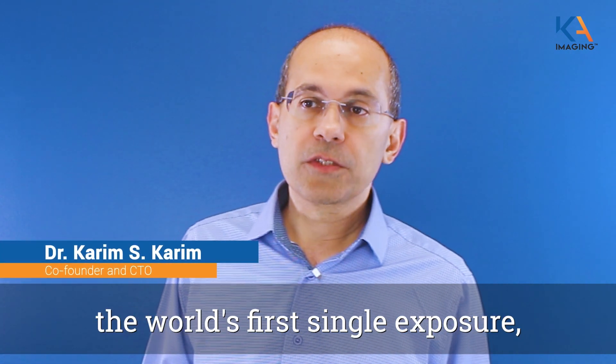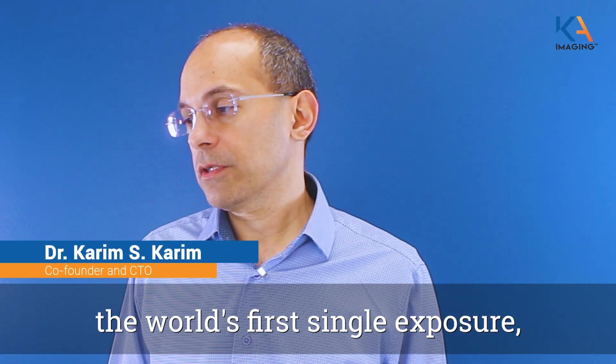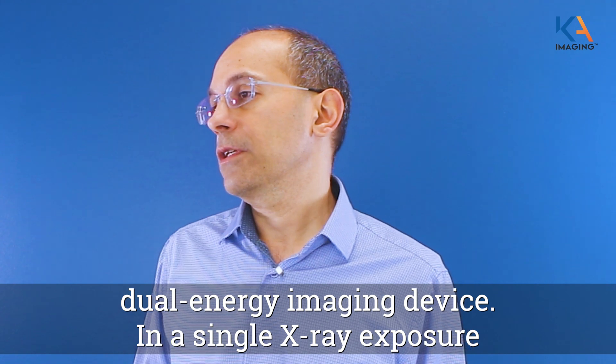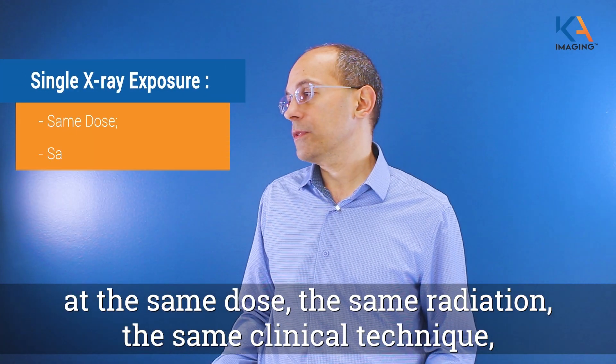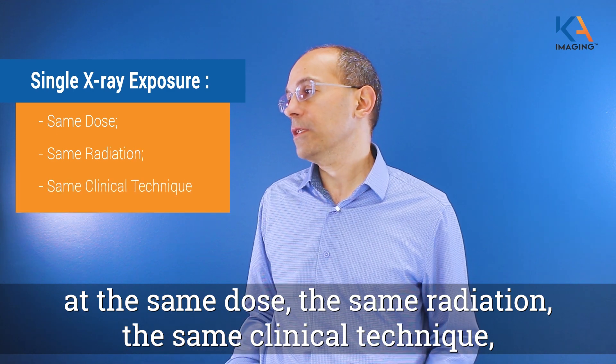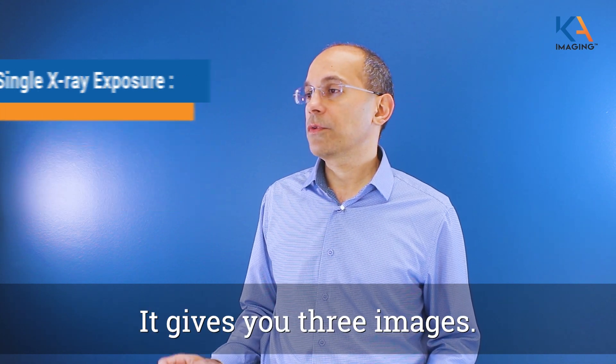Spectral DR is the world's first single exposure dual energy imaging device. In a single x-ray exposure, at the same dose, the same radiation, the same clinical technique, it gives you three images.